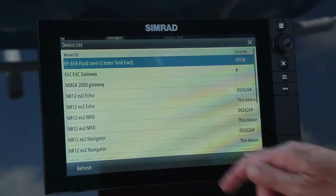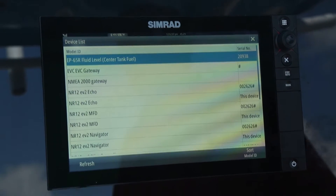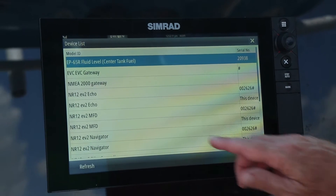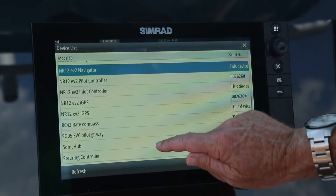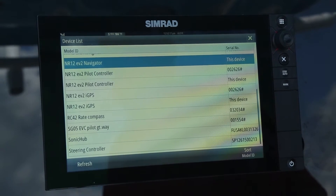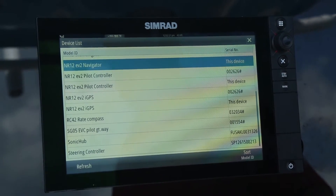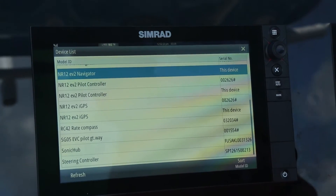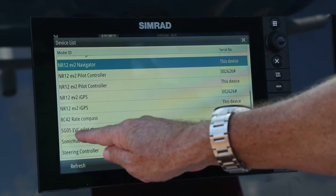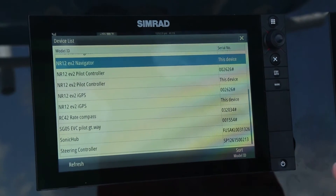The device list shows all parts that are hooked up onto the NMEA 2000 backbone. We need to scroll down and ensure that both the compass for the autopilot and the SG05 EVC pilot gateway are hooked up on the network successfully. And as you can see, we have the compass and the SG05 gateway, so we know we have active power going to both components.